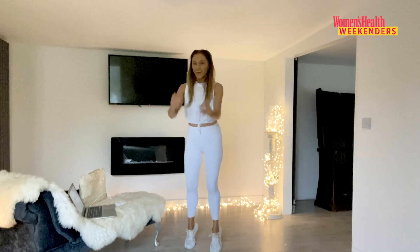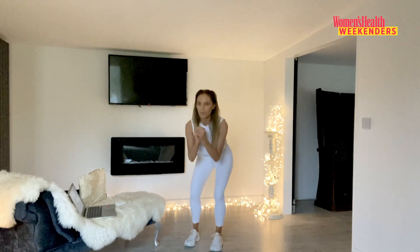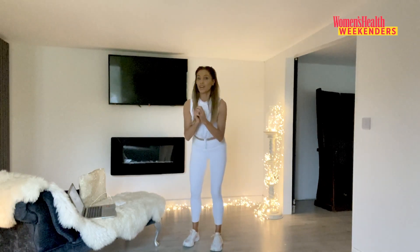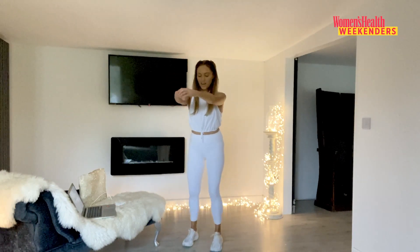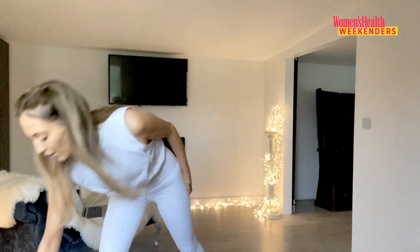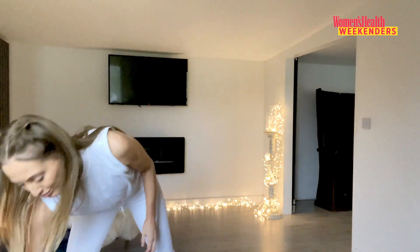We're also really working balance here. This is where we can make exercise fun — we're working balance, flexibility, and coordination. So many aspects to being fit and healthy and strong! Hold it up as long as you can, and release.